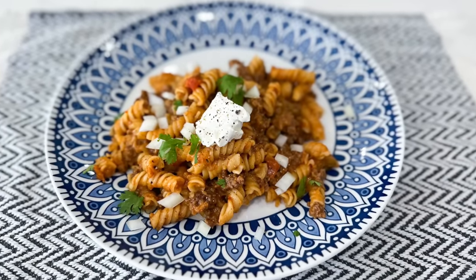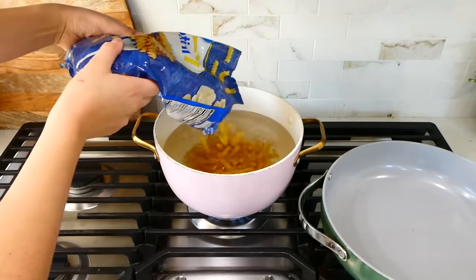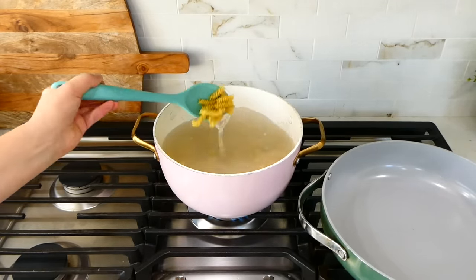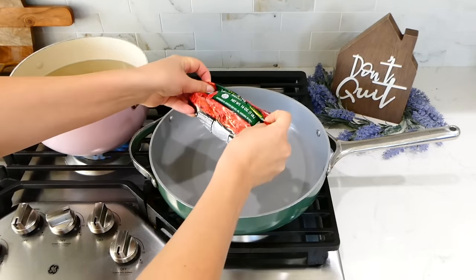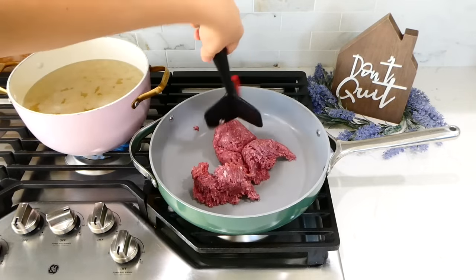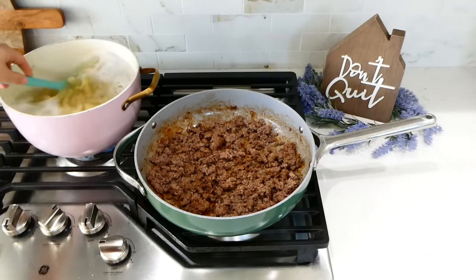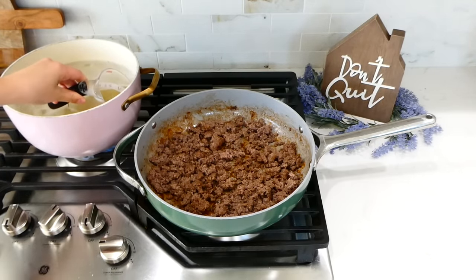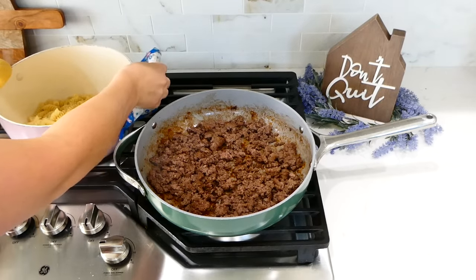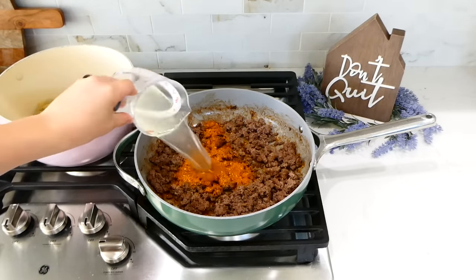Now we're making this taco pasta. In a large pot, boil 10 ounces of rotini pasta according to package instructions. While the pasta is cooking, add one pound of ground beef to a separate pan, break it up, and cook it through, then remove any excess grease. Once the pasta is done, reserve a half cup of the pasta water before straining the noodles.